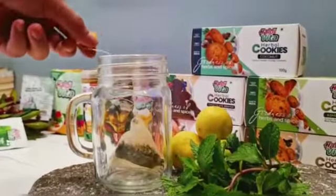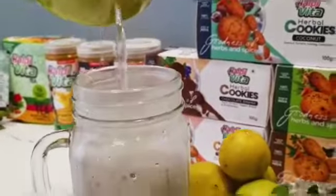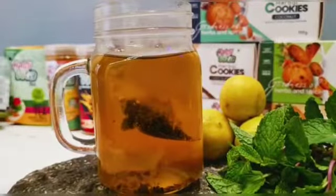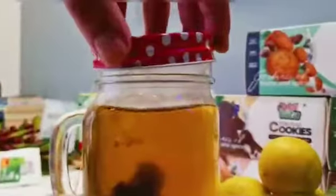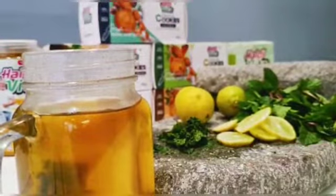Once this is done, as you can see, I've added my tea bag and boiling water and just let it set for 30 minutes. Once that's done, all the flavours have been infused.